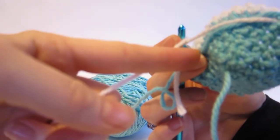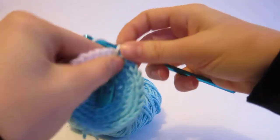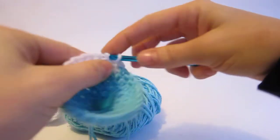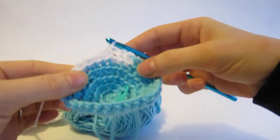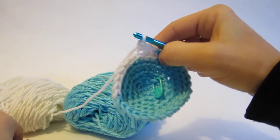Now I have one blue cross and one white cross back there, and I'll keep crocheting and going. And that's all there is to it — nothing more complicated than that. So that's a simple way to use two colors at once.